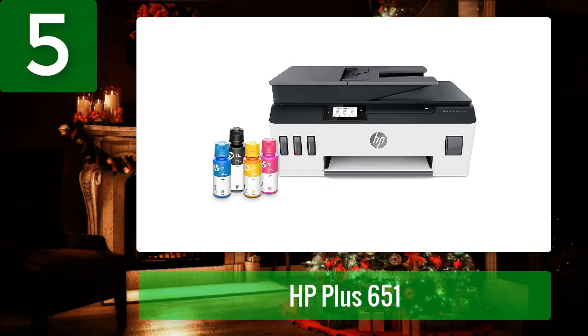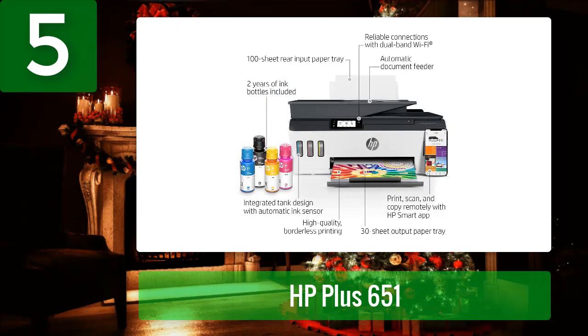The built-in scanner lets you easily create and store documents in your digital file cabinet. The HP Smart Tank Plus 651 is a versatile and portable printer that allows you to print, copy, scan, fax, and share all your documents with ease. Print from any web browser and easily scan and copy documents with the touch of a button.